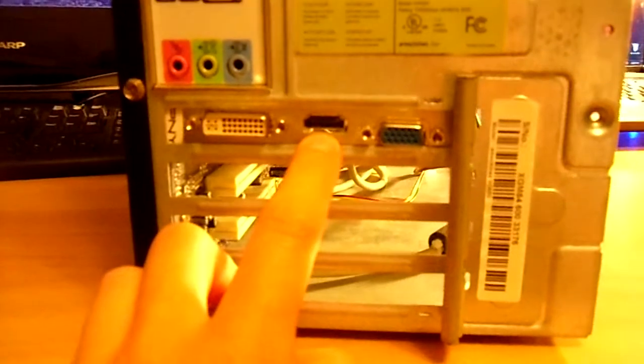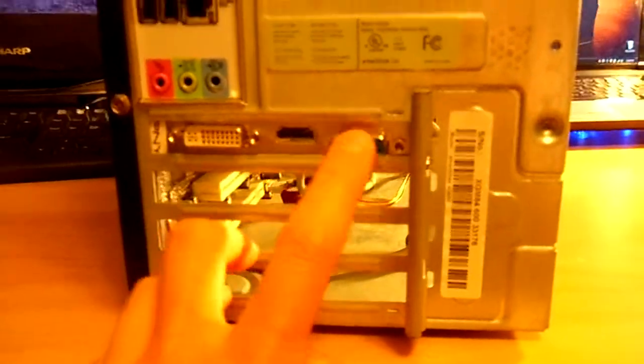Back to the video card quick — the video card has an HDMI as well, a DVI, and a VGA.